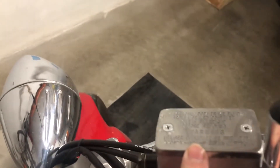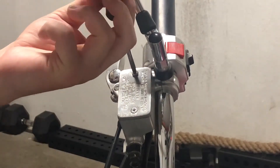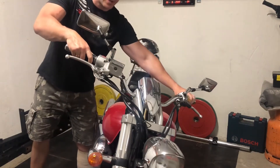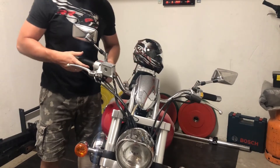First things first, let's open up this oil reservoir and see what kind of oil we have inside. Before opening this cap, it's always good to straighten up your bike so that the oil won't spill all over it.